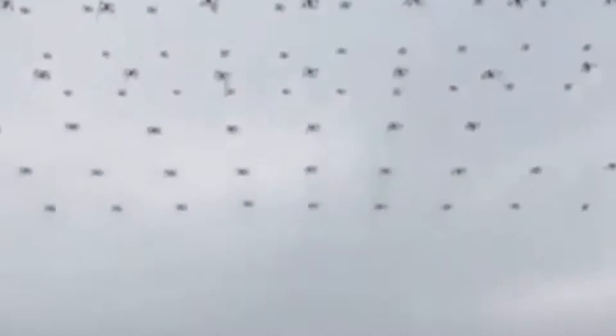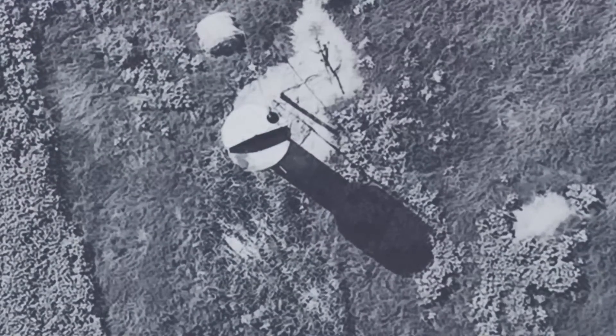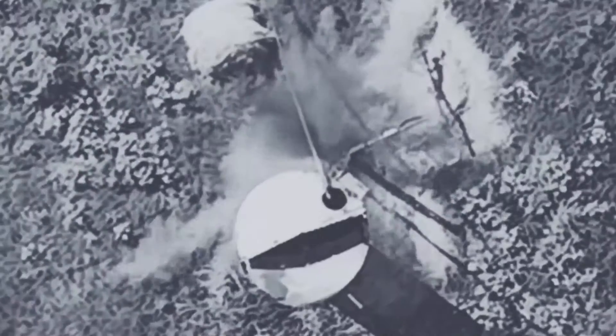In this video, we are going to explain how the drone killer works. But first, why do we need such a weapon? Drones have become a serious threat in modern warfare, especially when they operate in swarms.